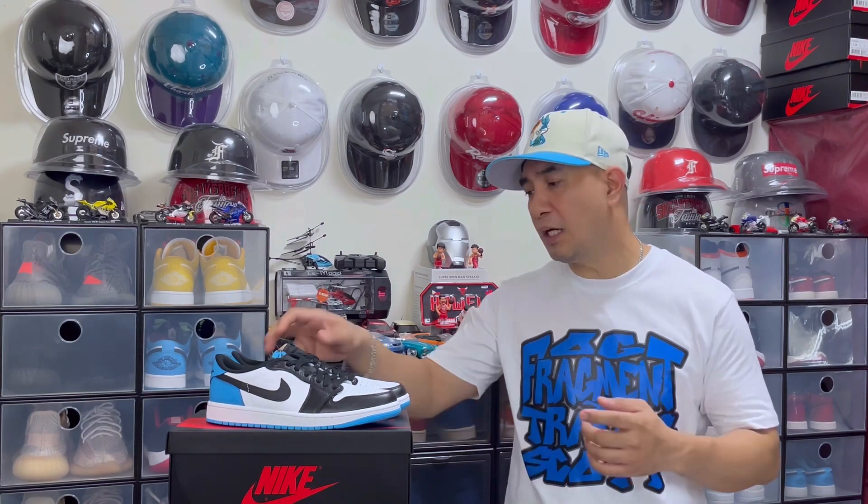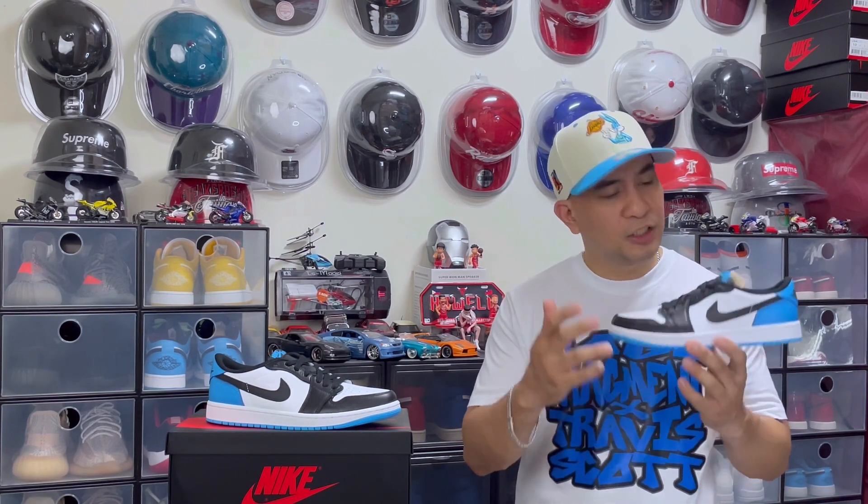Those are some of the differences between the retro and the OG. The Air Jordan 1 Lows are continuously becoming more and more popular, especially the OG lows, because they are perfect for summer. Lately they've released a lot of good colorways, and now they gave us this one which is really good. One thing about this is that it really looks like the Air Jordan 1 Low Travis and Fragment collaboration, just without the reverse swoosh and the vintage-look midsole.